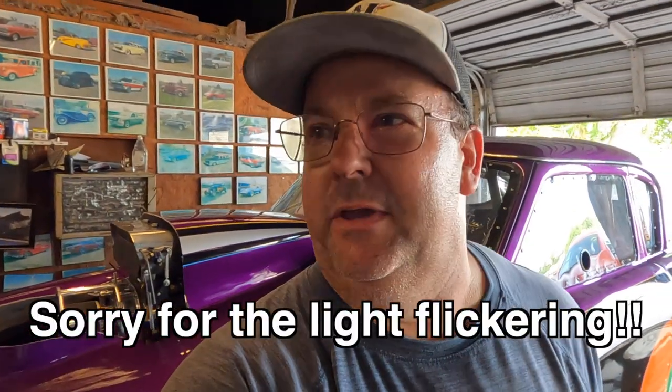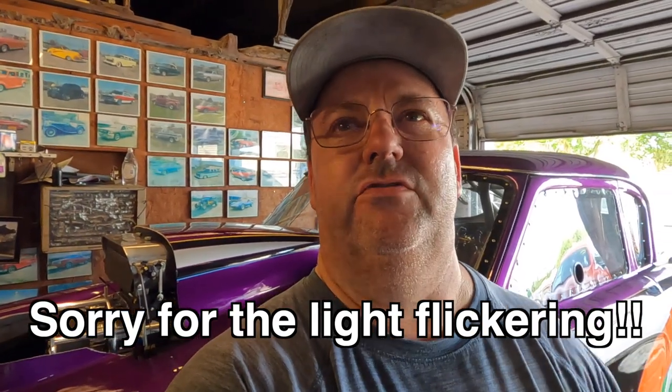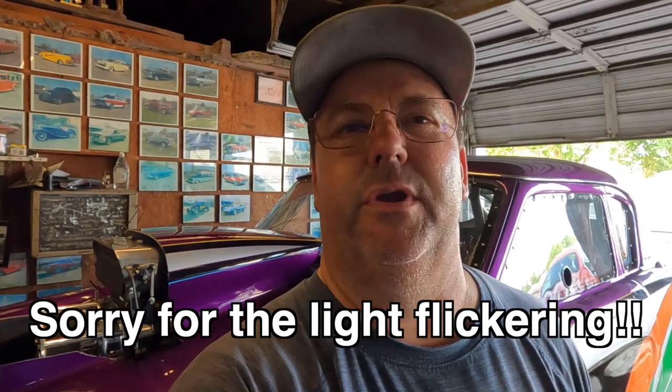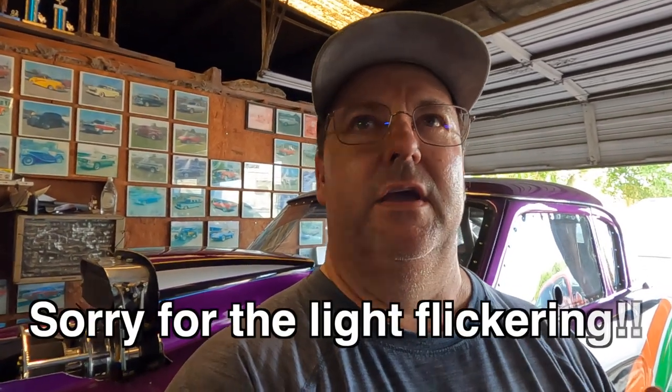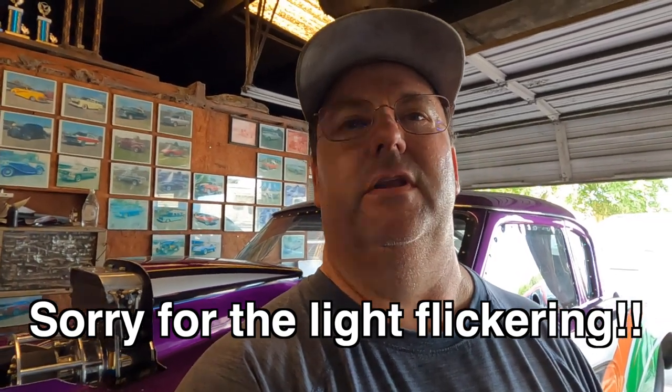Hey guys, welcome back to Kevin Wilson SBC. In the shop today, me and dad got a good bit done. We did have to take the rear shocks out of the car — we had some issues with the top spring perch, so we got that resolved. Because I had the springs out of the car and the coil springs off as well, we did go back through plotting the four-link again, putting the car back on the scales and making sure we had the proper amount of preload and the left rear and right rear weight like I wanted.